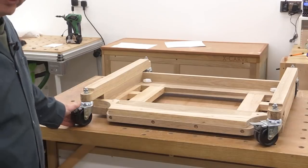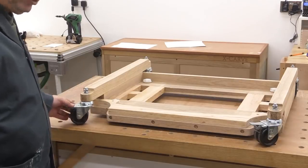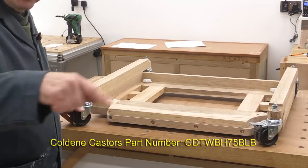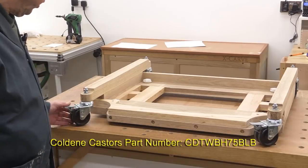These are the original casters that I got from Coldeen all those years ago. They're as good as new and I'm certainly not going to change them. I'll put the part number on the screen now - these are still available on the Coldeen website.